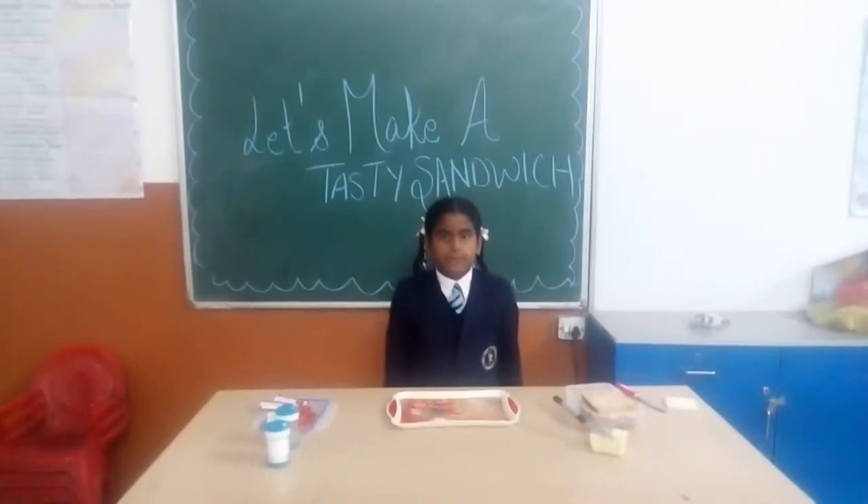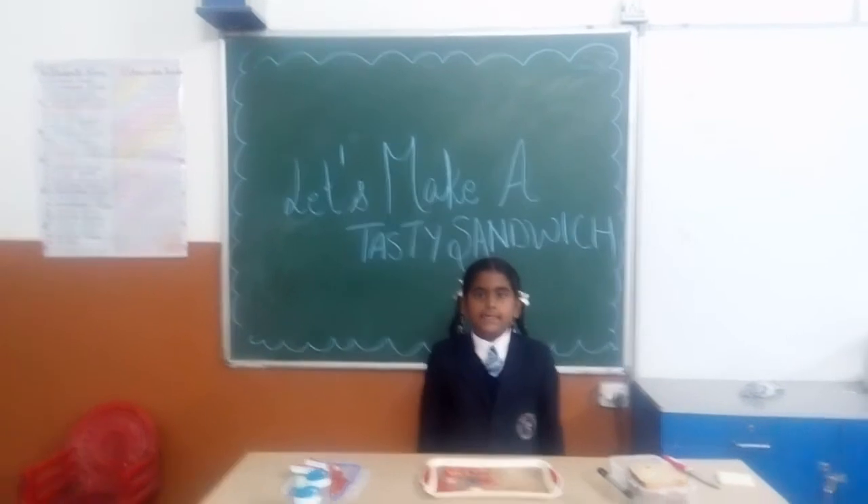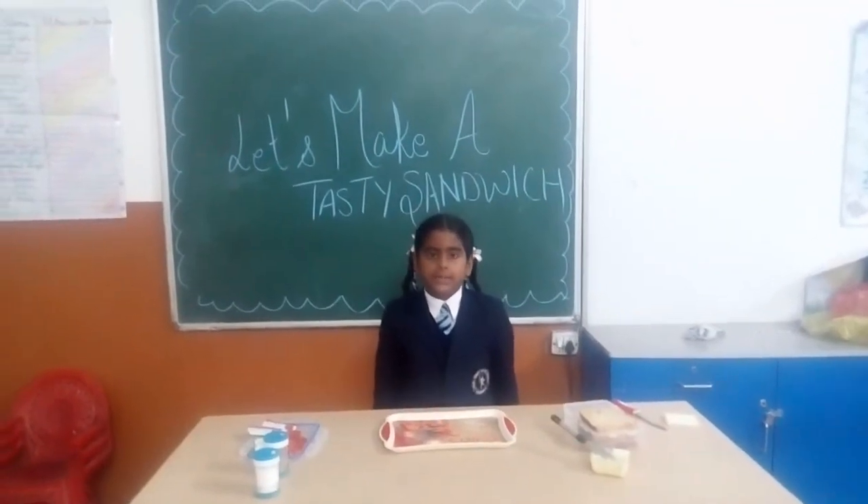Hello friends, my name is Sarshan Bhatka. I studied in second class in Angel Heart Senior School. Today I am going to show how to make a delicious sandwich.